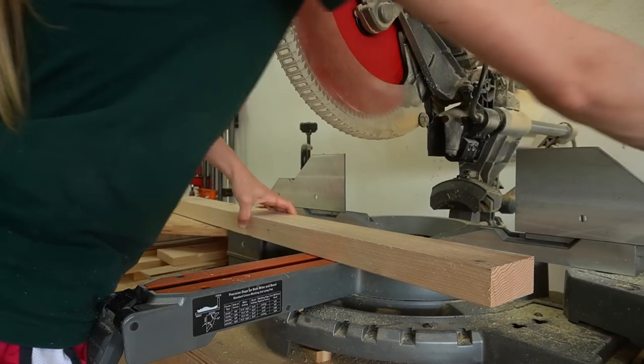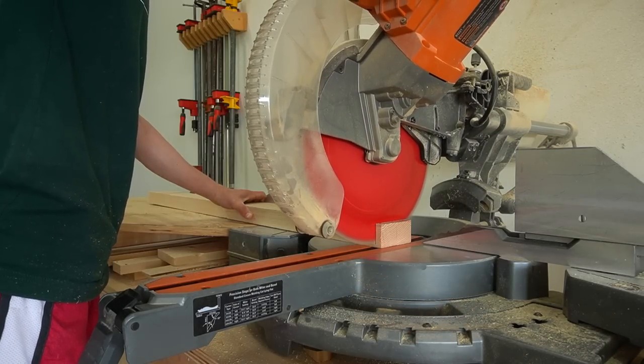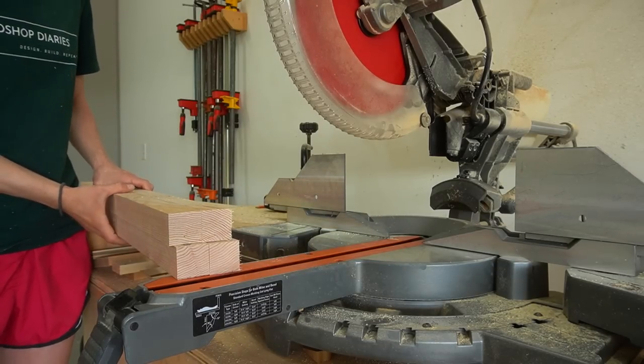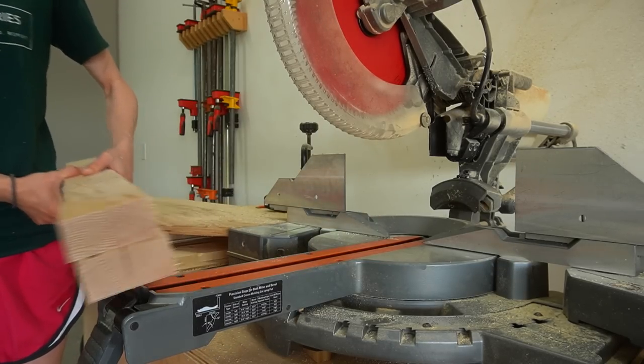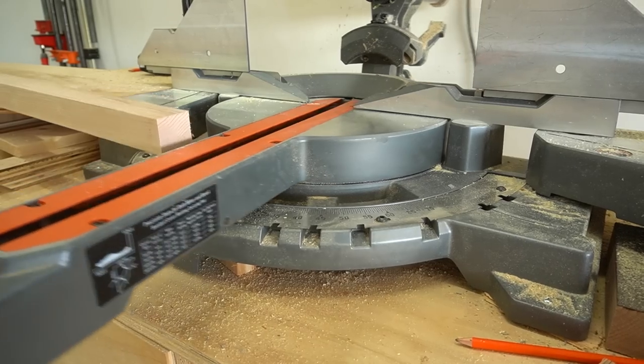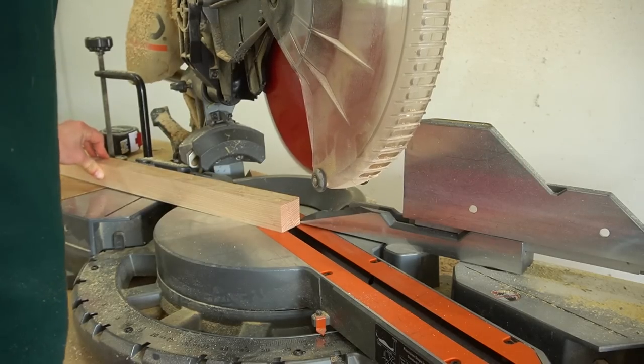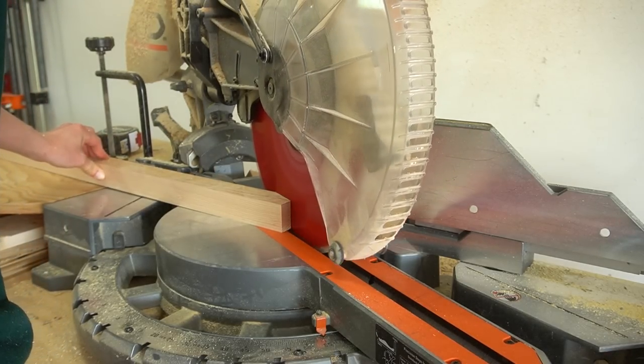I've detailed the plywood cut diagram for this project in the plans linked in the description below. First, I cut down two side panels and some 2x2 boards to use for the cabinet legs. I also used my miter saw to cut a taper on the bottom inside corner of the two front legs for an extra detail, which is totally optional.